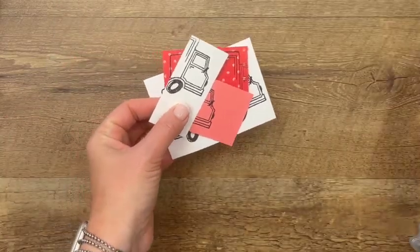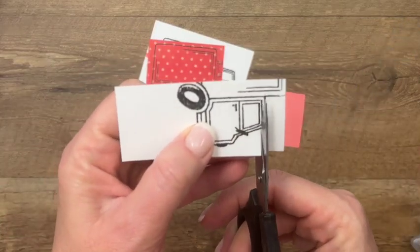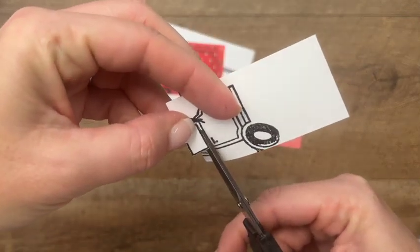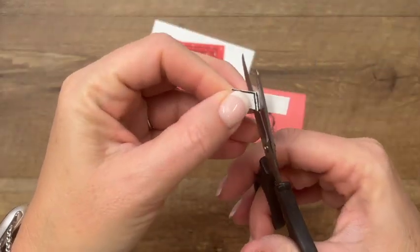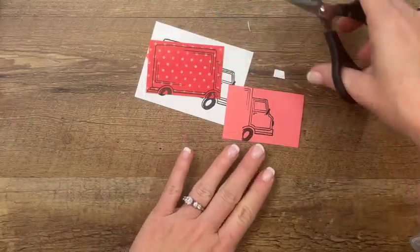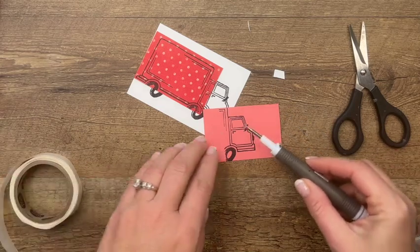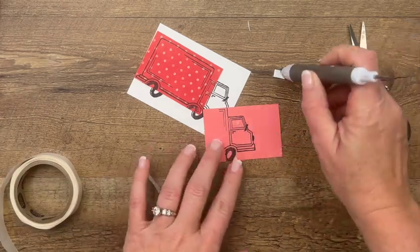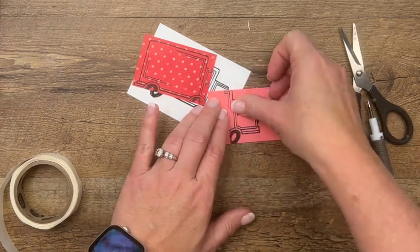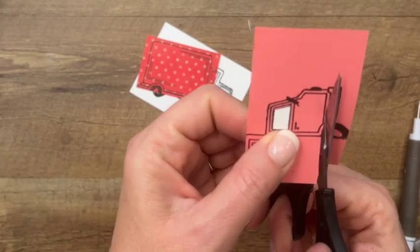Now we're going to cut little pieces of each one to adhere to the white. Let's start with the smallest — we're going to cut out the window from the white, just the window. When you paper piece, you want to cut right in the middle of those lines because we're going to be adhering this and matching those lines on the other stamped image. Now let's put the white window on — I'd normally use liquid glue but I'll use a glue dot here.